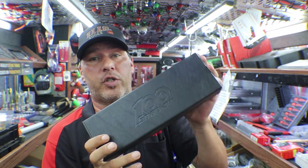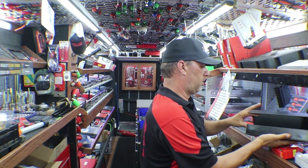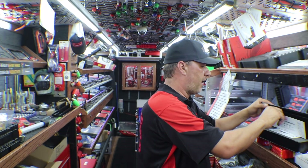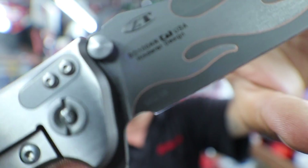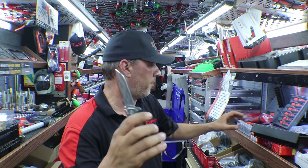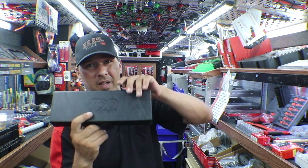This just came in today. Those of you that follow my Instagram and Snapchat probably saw this. This is the 100th anniversary ZT knife. It comes with a Certificate of Authenticity — this is number 770 of 1000. This thing is just amazing looking — carbon fiber on one side, and it's actually numbered on the blade: number 770 of 1000. Really cool knife, comes in a nice case, and it'll be going to its new home Thursday.